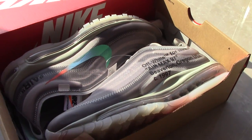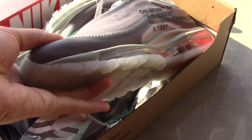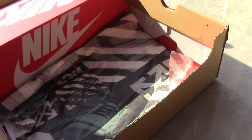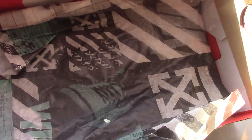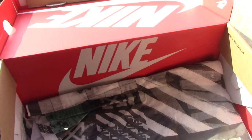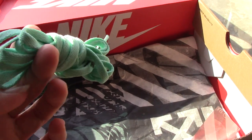This is the gray colorway and this one is ready to ship. If you want the name, please check on my website yourjordanshop. You can see the off-white collection tissue paper, off-white branding, and so many pendants. Inside you can find the Nike shoes.